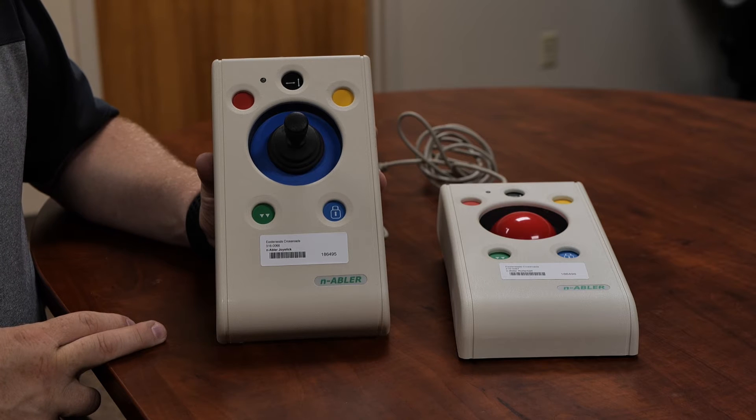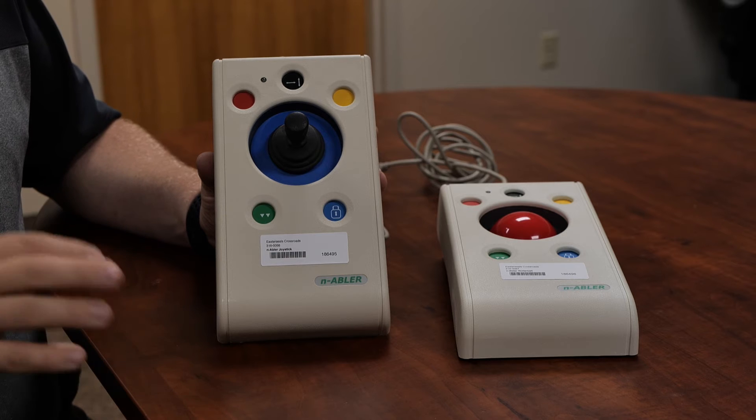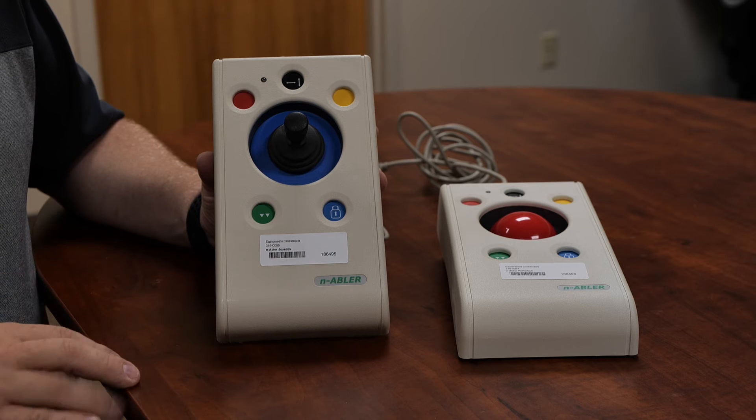What I love about these is they have some programmable buttons or preset buttons that folks can use. It takes a lot of fine motor control and dexterity to oftentimes use a traditional mouse on the computer. And what these will allow you to do is be able to separate out those button functions.